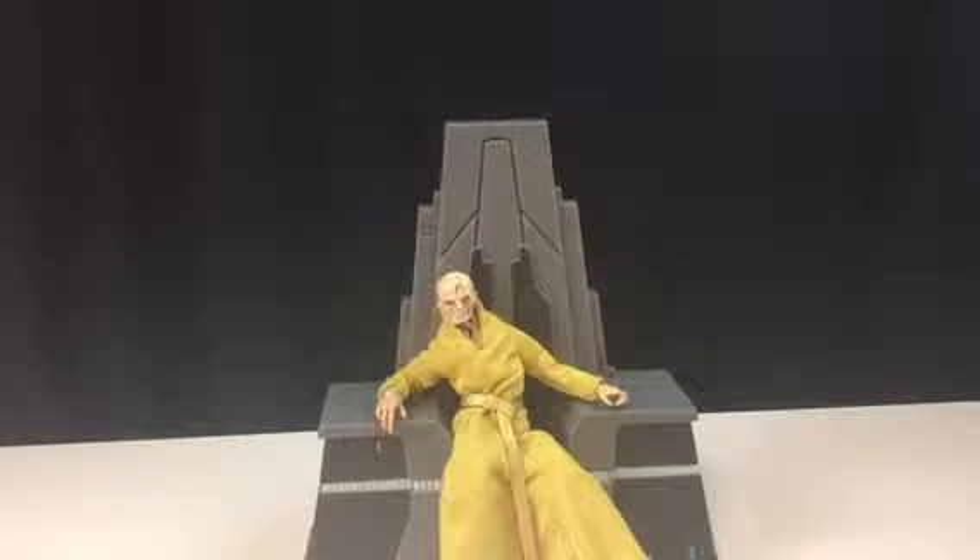I think he's called — let me check — no, he's just called Supreme Leader Snoke Throne Room. This isn't really a throne room; this is his throne.